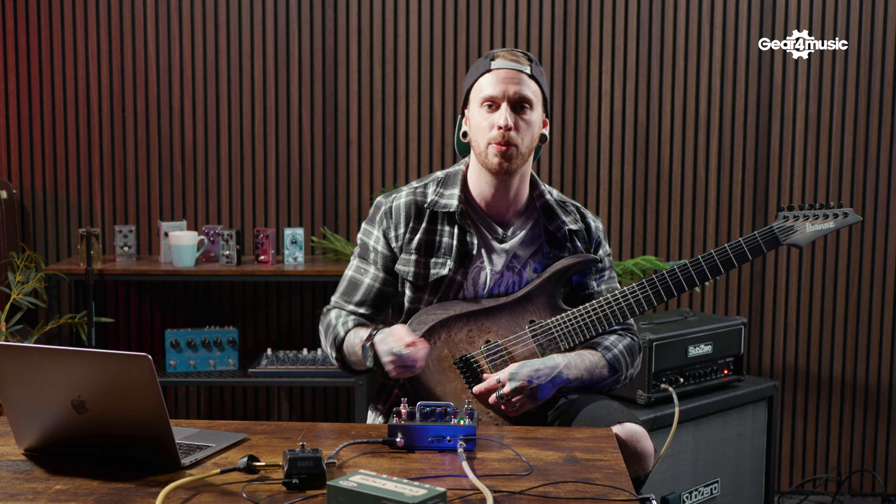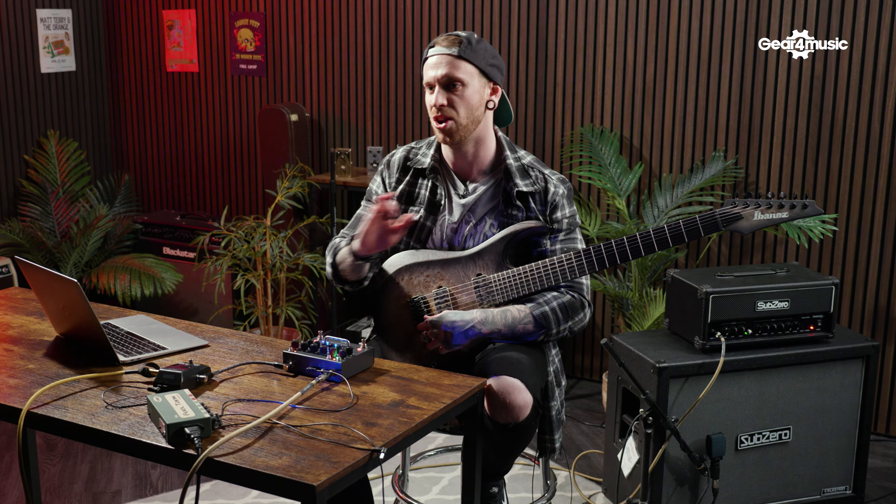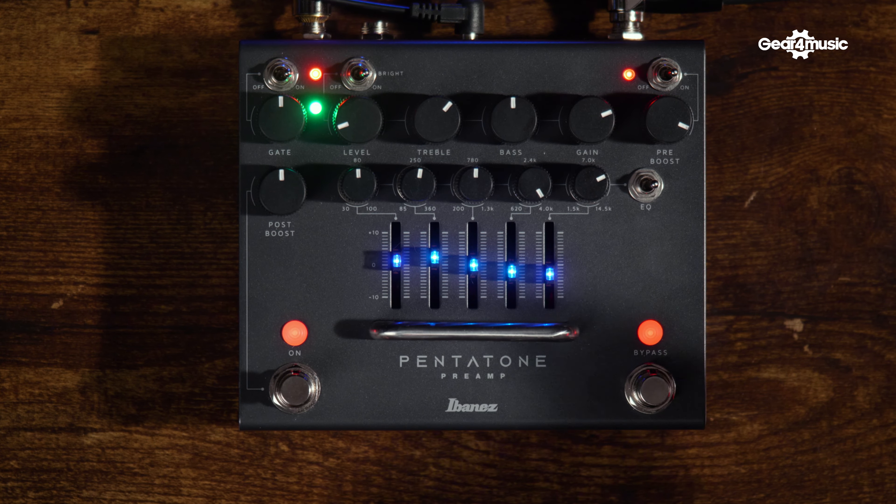We've also got the post boost, which acts as a boost of the signal on the output. How I'm running this pedal is that the only distortion sound and tonal shaping you're hearing is coming from this pedal. It's running directly into the normal input of an amplifier with the EQ set to noon — no additional shaping going on. Post boost allows you to boost the signal that you're sending out into your amplifier.